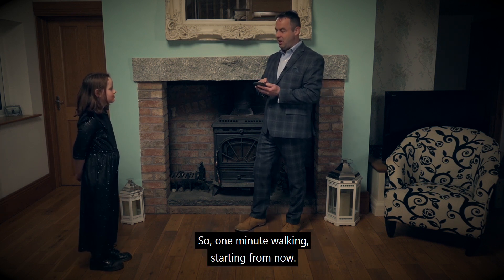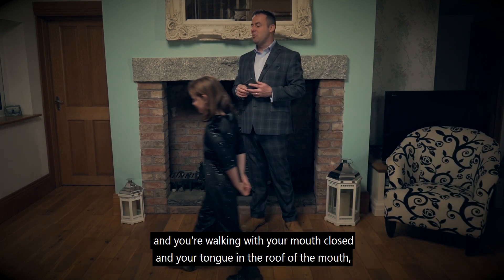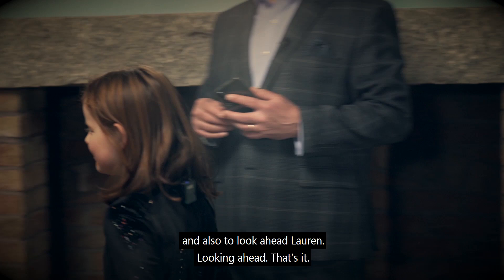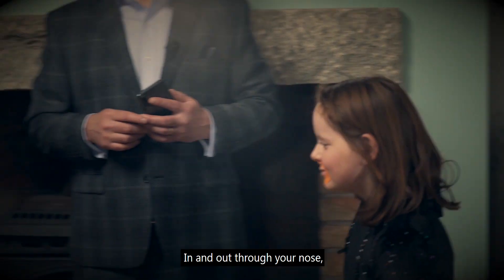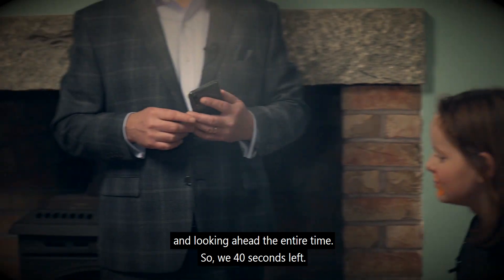One minute walking, starting from now. So you're simply breathing in and out through your nose, walking with your mouth closed and your tongue on the roof of the mouth, and also to look ahead, Lauren — looking ahead. So you're breathing in and out through your nose. Keep going in and out through your nose. Chest will be still, tongue resting in the roof of the mouth, and looking ahead the entire time.